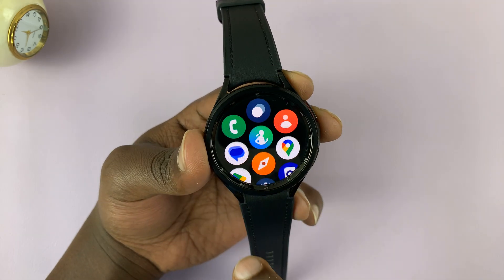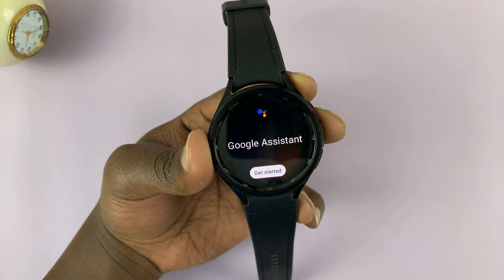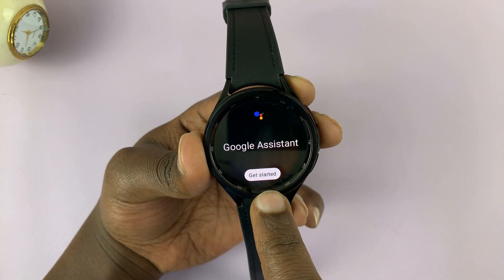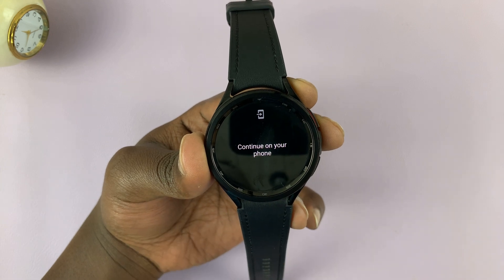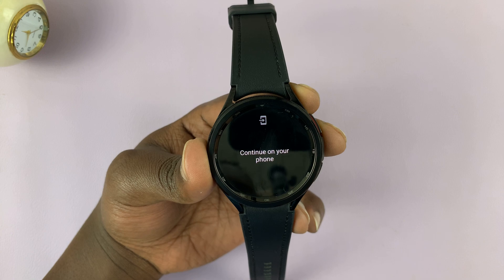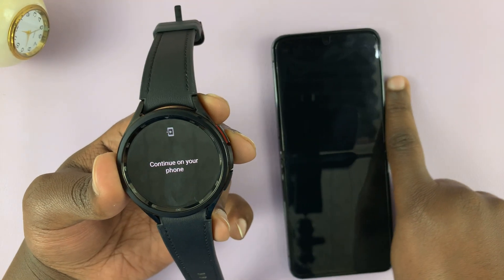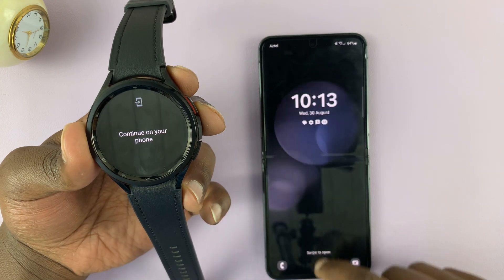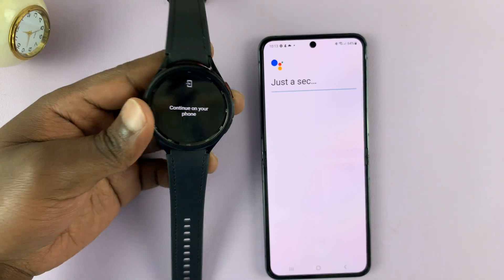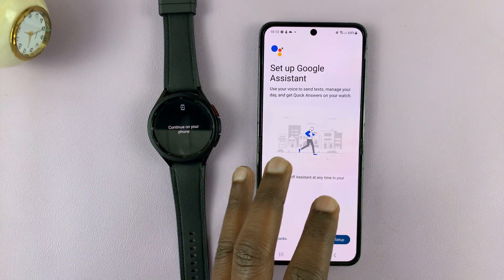Once you have the app, just launch it. Because we haven't set it up yet, it should tell us to get started. Tap on that, and then it will tell us to continue on our phone. Make sure the phone you've paired this watch to is close by and unlocked, and then it's going to automatically go to Google Assistant and pick up the setup process from the phone.